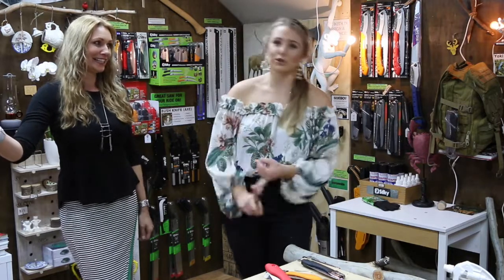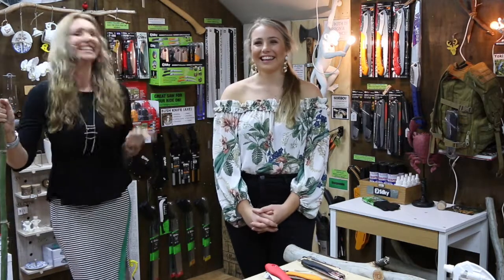Thank you for watching — we hope that's been informative. As always, if there's anything you'd like us to talk about please let us know in the comment section. We're working on saying 'um' and 'fantastic' less! Have a great week and we'll see you next week.